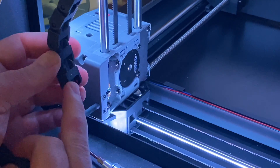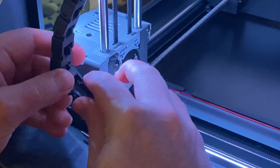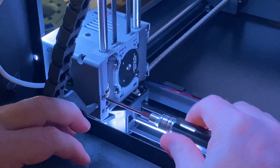To install, first attach the new part to the existing cable chain. The new part has a section at the top that resembles the male end of a cable chain link.